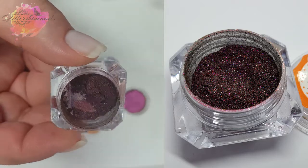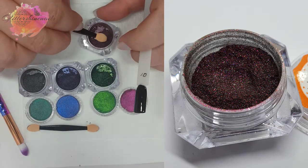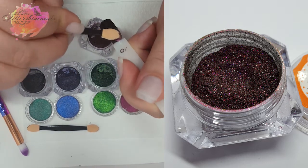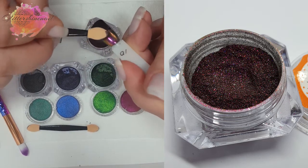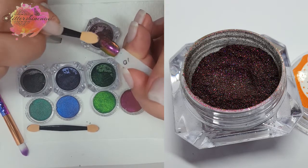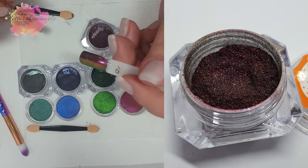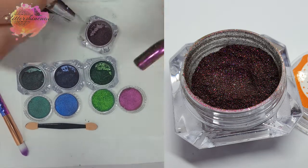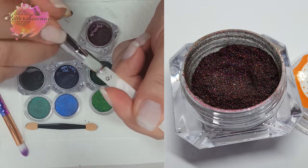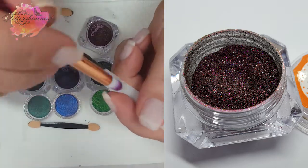And finally LG10. The chameleon effect from this one is red, gold and greens — this will be amazing for autumnal or Christmas manis. These are so easy to use and with effects like these they're going to be some show-stopping nails. The videos at the end really do show the holo.